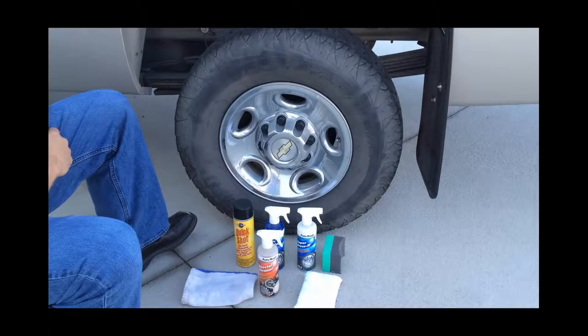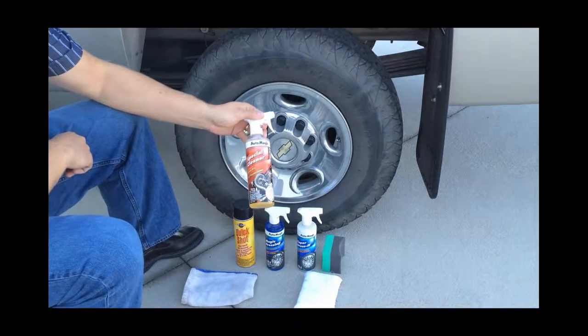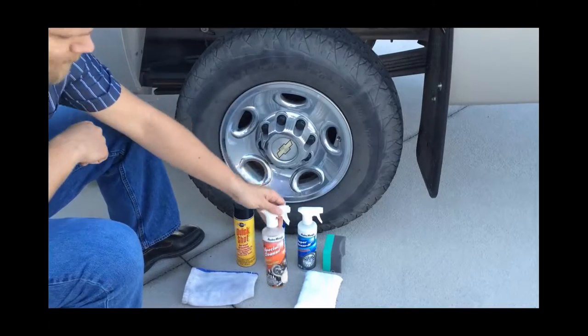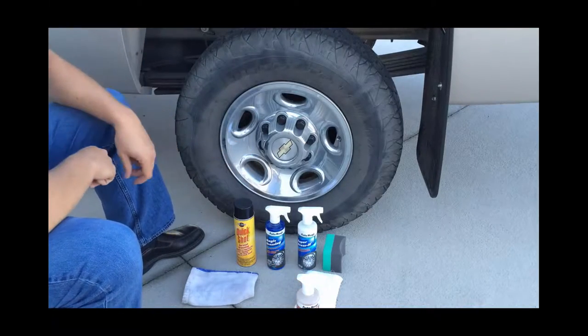Today we're going to show you how to dress your tires. There are a couple of different options when dressing your tires. The first thing you want to do is use some special cleaner — or any sort of cleaner — to clean your wheels and get all that dirt and debris removed from the tires before you dress them. We suggest using the Auto Magic Special Cleaner, a heavy-duty all-purpose cleaner.